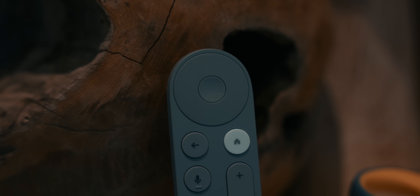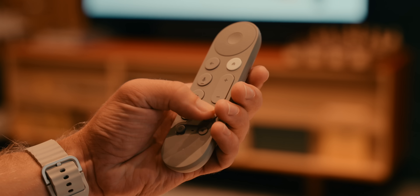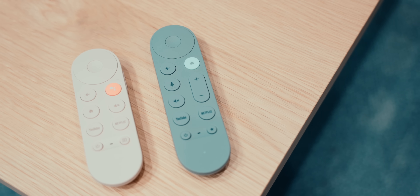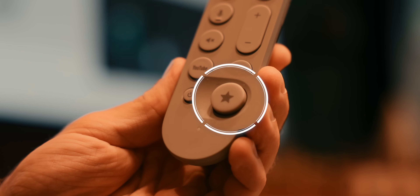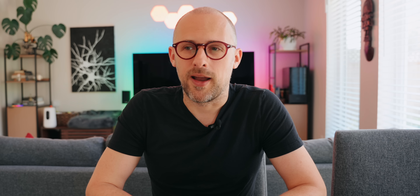Along with the redesign of the media streamer itself, Google has also fully redesigned the remote. The remote now has a taller shape, it has more buttons than before, the volume buttons have moved from the side of the controller to the top — which is a move I really appreciate — and there's a new customizable button that can launch your favorite streaming app, switch the inputs on your TV, or even launch the Google Home app. I'm going to get to that in a second.